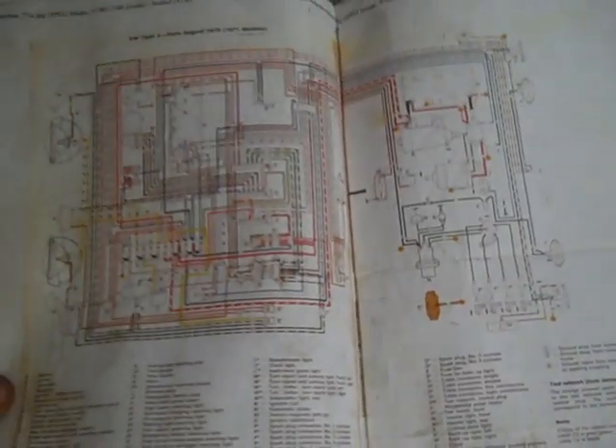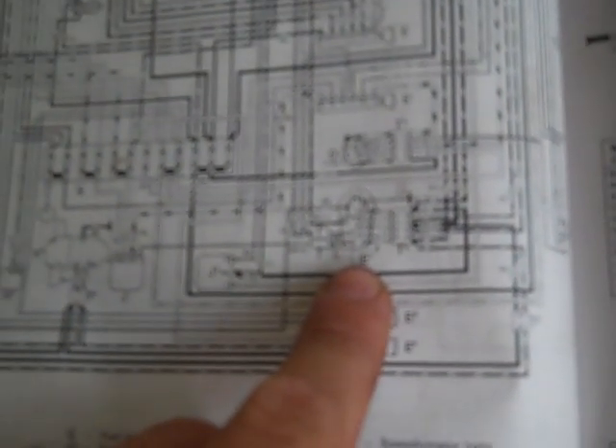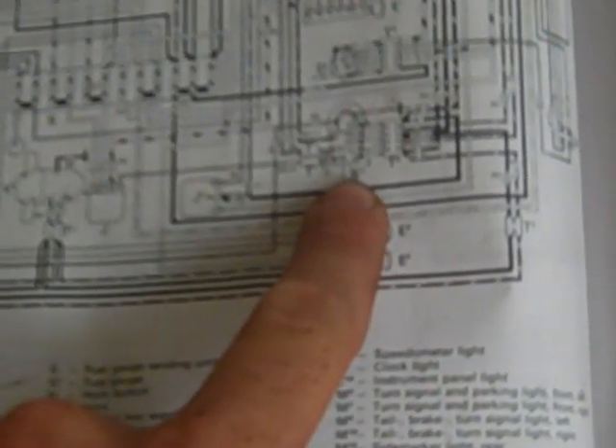This one's laid out pretty simple, and you can go to the Samba and get a color printout, which saves you headache so you don't have to read 'BL for black' or whatever. It tells you the head — this turn signal switch is what I'm working on currently. I'm sorry if I'm shaking; I've been upside down for a while. It says E2 — you look down, E2 is your turn signal and headlight dimmer switch, which I guess means your brights.